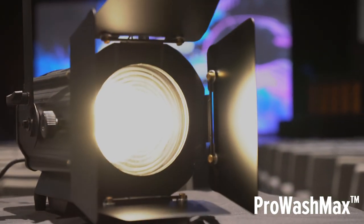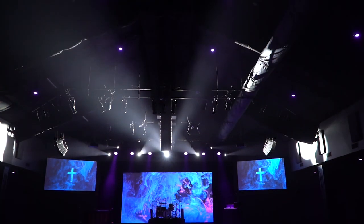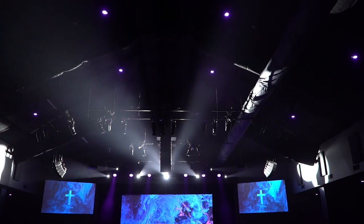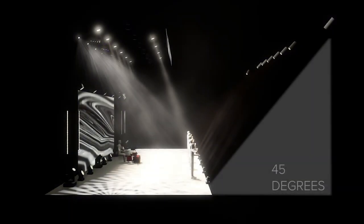In part one of this video we talked about using four Pro Wash Max fixtures to light a 16-foot wide stage. A question we often get from pastors is: where do I hang these lights?